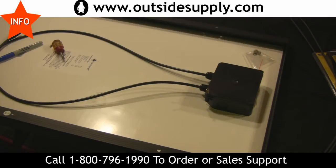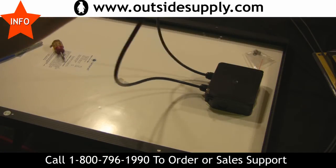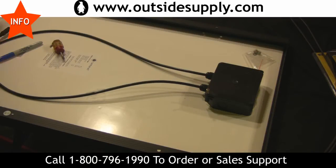Hi everybody, this is Chad with Outsidesupply.com. I'm going to show you how to determine the polarity on one of these Go Power RV solar kits. You'll notice they come out with the two standard jumpers, and that's not always the easiest way to know which way is positive or negative.